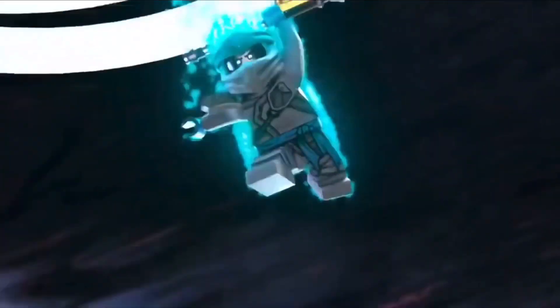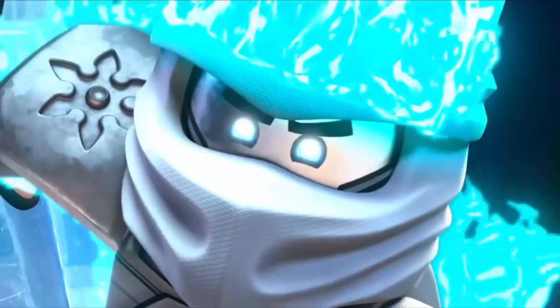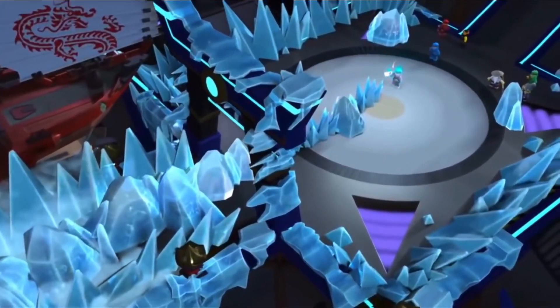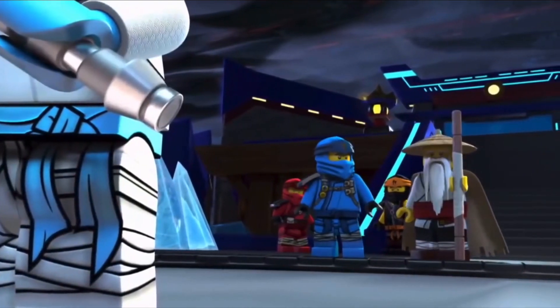Of course, this could just be the burst or like the Spinjitzu set of the series, but who knows? It could also completely mean something different. As we all know, Ninjago has been sort of reusing pieces a lot — they could just be reusing this headpiece for the spinner sets and it has absolutely no canonical evidence.